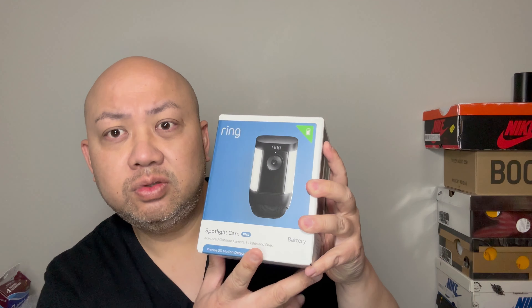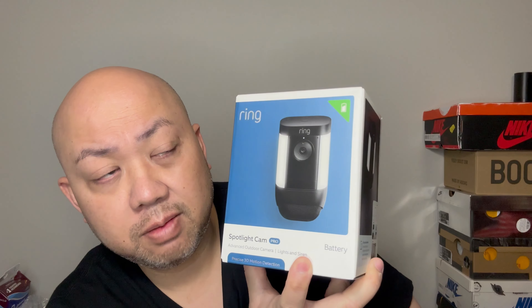The bracket is totally different and the camera is completely redesigned. There are two different models: the Spotlight Cam Battery and the Spotlight Cam Plus, and then there's the Spotlight Cam Pro — the one I got. The only difference with the Pro is that it has 3D satellite imaging when it detects motion, so it tells you exactly where people are coming from.